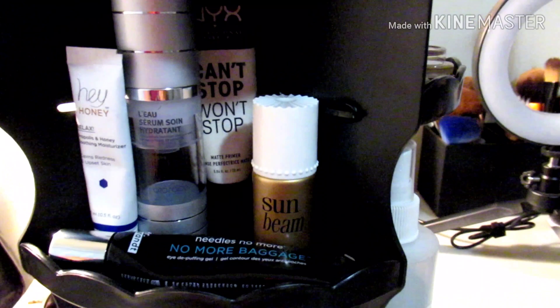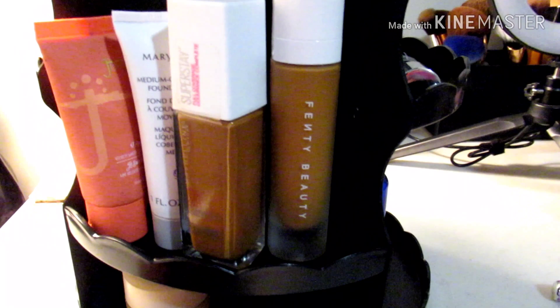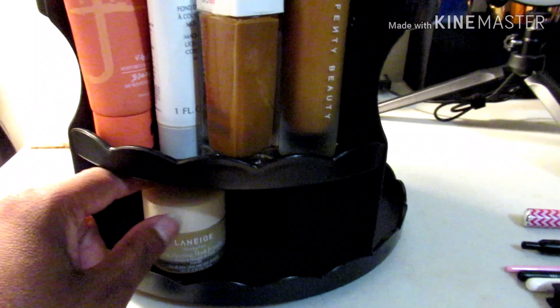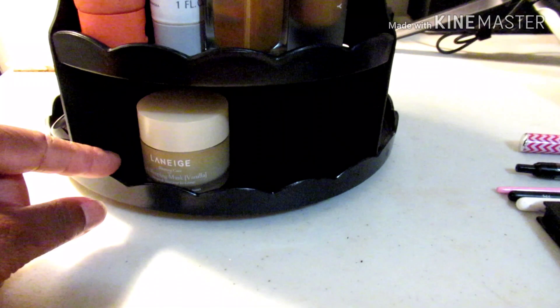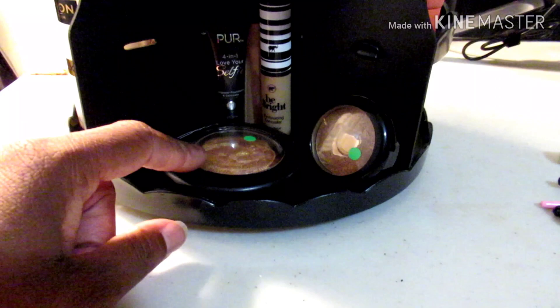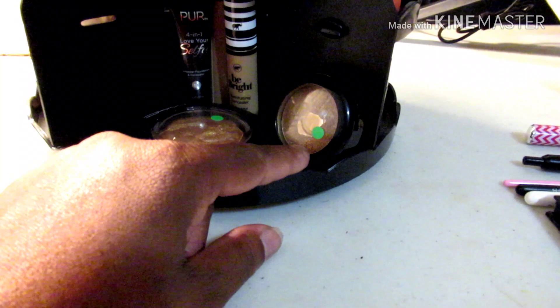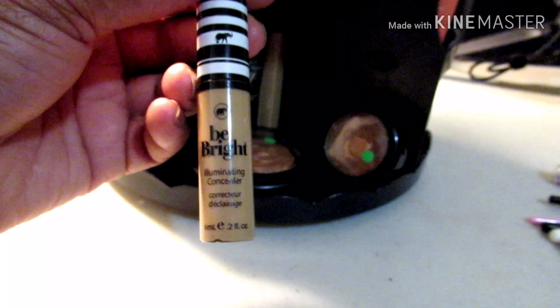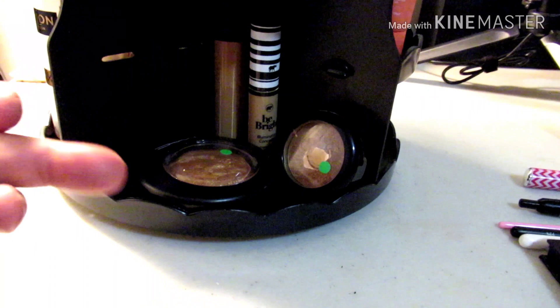At the back of that shelf is my NYX Can't Stop Won't Stop primer. On the foundation shelf I have Juvia's Place, Mary Kay, Maybelline, Fenty, and Physician's Formula — I'll just pull whichever foundation I want and swap it out. Then I have my Laneige Sleeping Mask in vanilla. On the bottom shelf I have my Makeup Geek Gold Deposit Highlighter from the Pan 20 by 20, Skinny Dip bronzer (which I love), and the Be Bright concealer I just did a video on that I received in Ipsy.